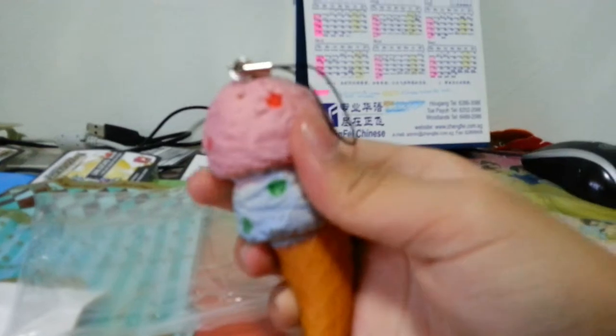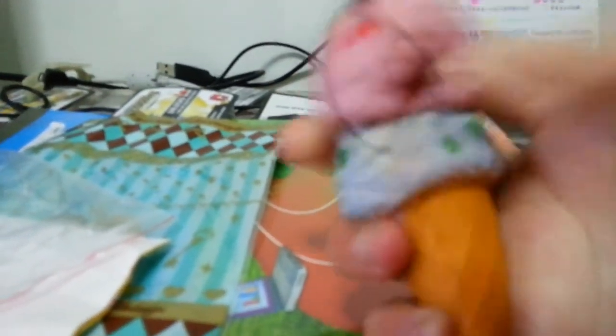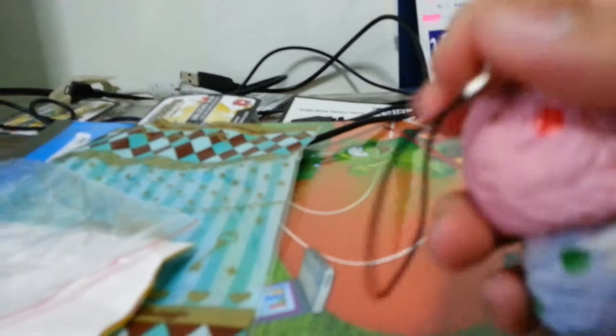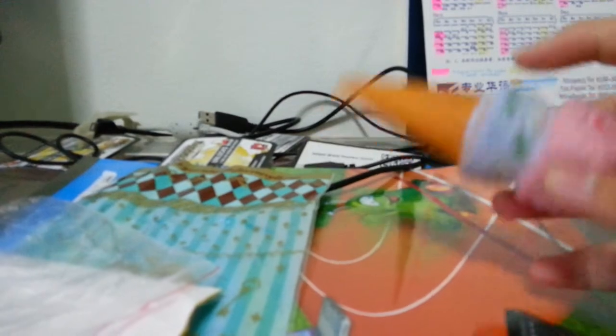Oops, it fell again — I'll hold onto it. I'm not focusing on the squishy, focusing on the calendar in the back. Come on, focus on this. Here's the cell phone strap — it's like a strawberry flavor with red dots, and then there's a blueberry flavor with a green dot. I don't really know what they are.